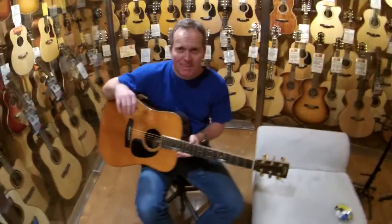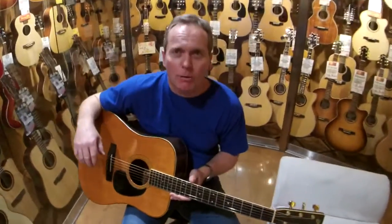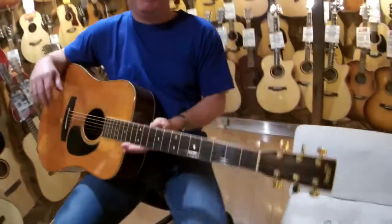Greetings Facebookers. Here's a very cool thing — as you can see I'm in our acoustic room right now, and I'm joined by an old mate of mine from Australia, a guy by the name of Ian. Say hello Ian. Hello Ian. Typical Australian humour.